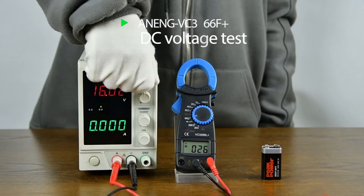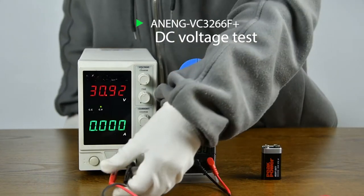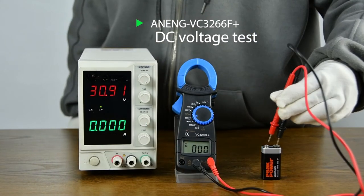DC voltage measurement: used for DC regulated power supply and battery measurement, with results shown on the display.